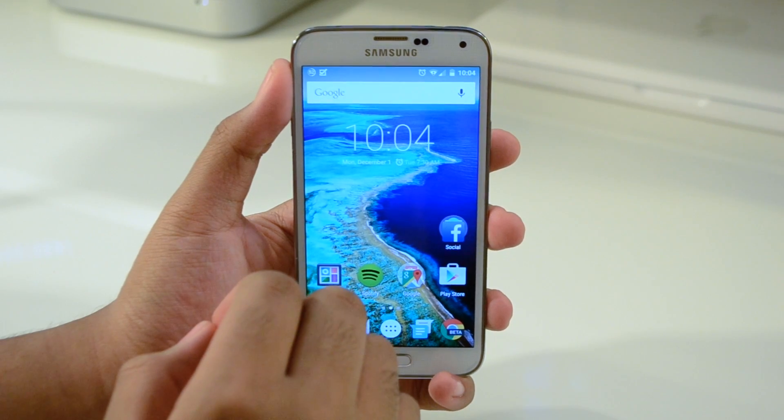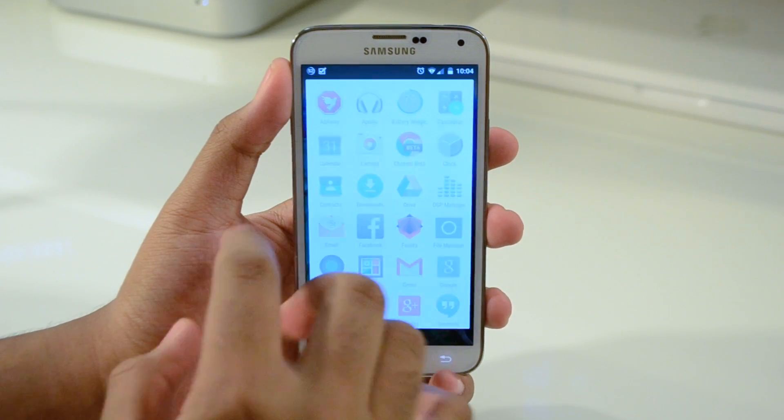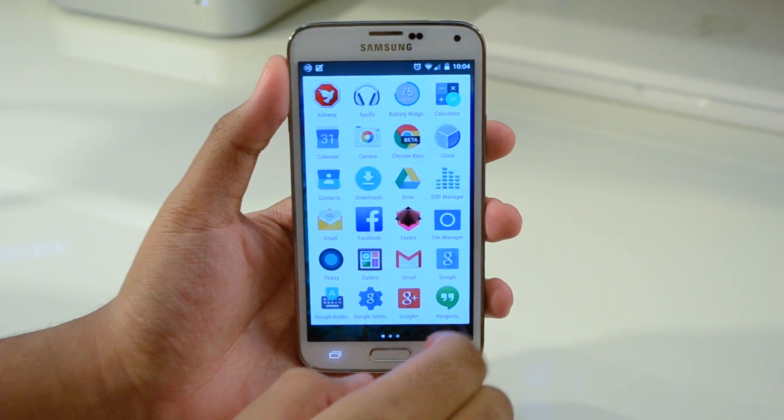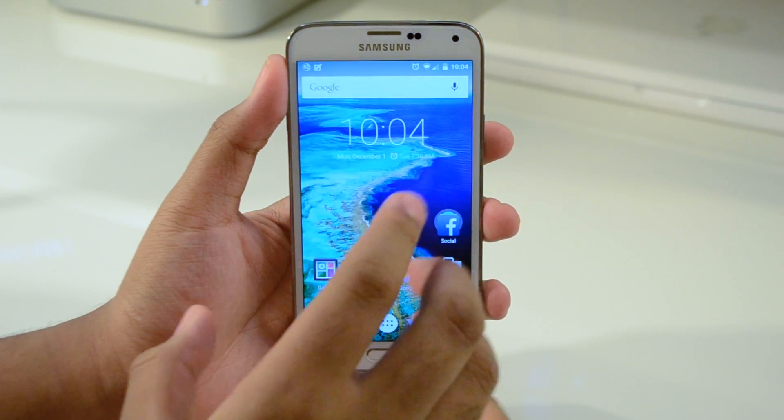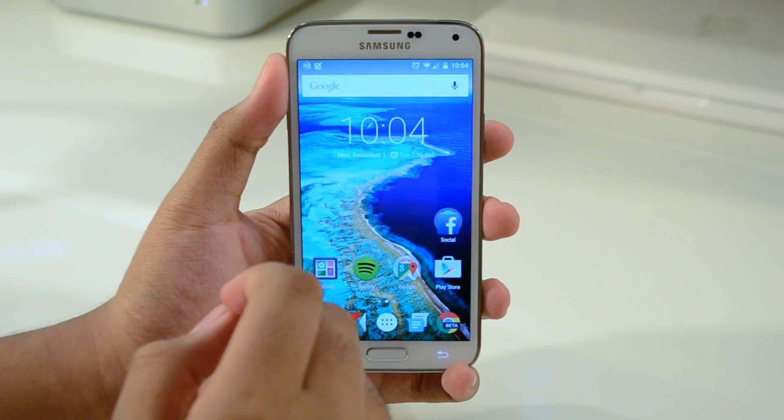I'm pretty sure there will be a time when you can get Xposed and all the stuff you could get before on Lollipop. But if you really want to experience stock pure Android 5.0 Lollipop with pretty much little to no bugs at all, then by all means download this ROM and check it out for yourself.